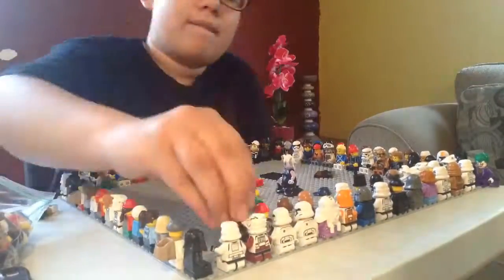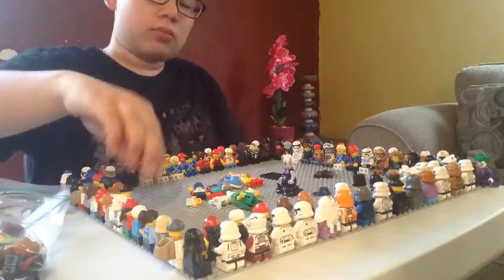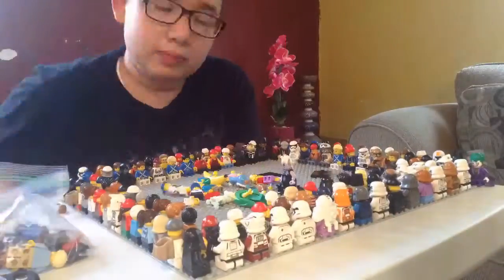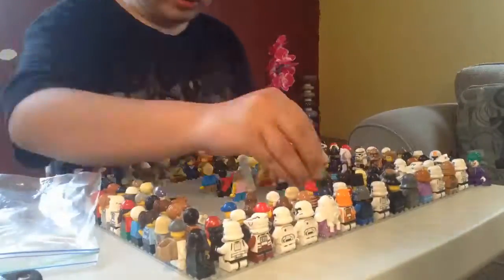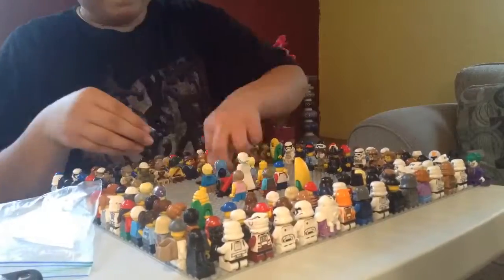We finished the second bag. Now this is the third one. Let's go.